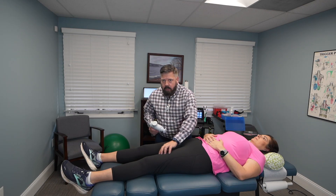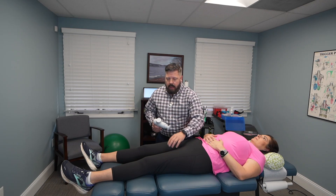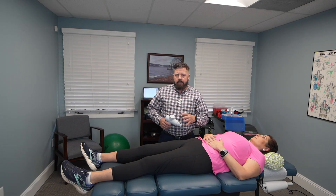We're going to treat her adductors, which are on the inside portion of her thigh. You want to work each area for 20 to 30 seconds, and then move on to the next area. I would recommend if you're dealing with knee pain, do this daily, and then once the knee pain starts to subside, start spreading out the days — maybe every other day or every couple days — and that'll help relieve knee pain.